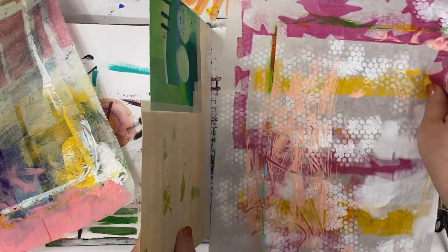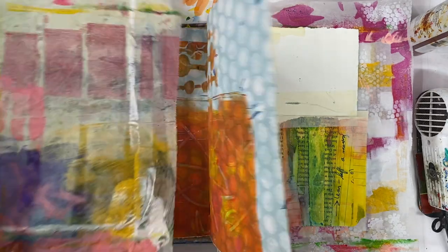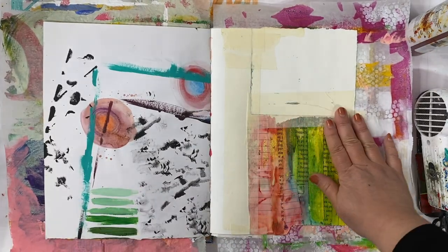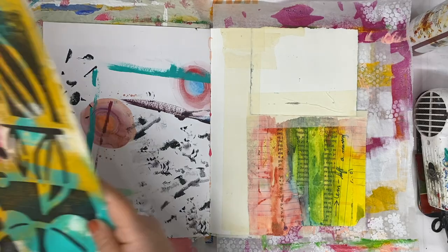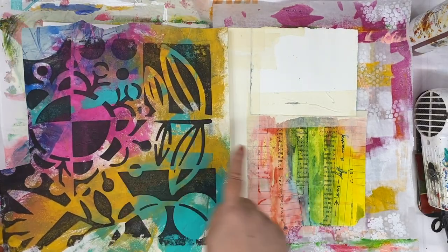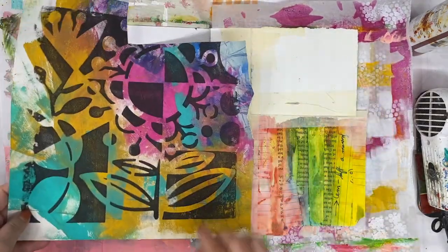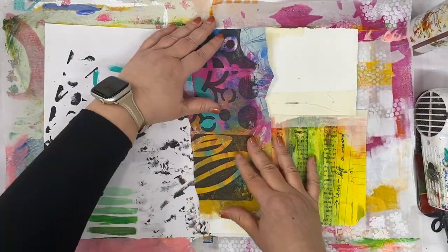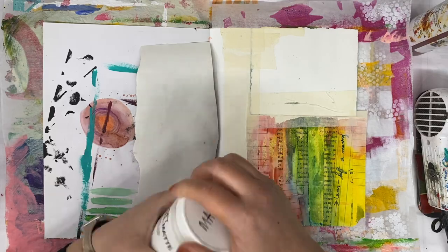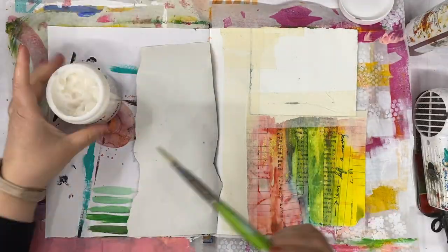I do like to tuck some deli paper just underneath the edges of my art journal so I don't get the next page covered. Then I'm starting the process of looking for stuff to cover up. I'm going to start with some collage paper, choosing it based on the colors that already exist there to kind of coordinate — it doesn't need to be exact. And I'm going to use gel medium to go ahead and put this into my journal.